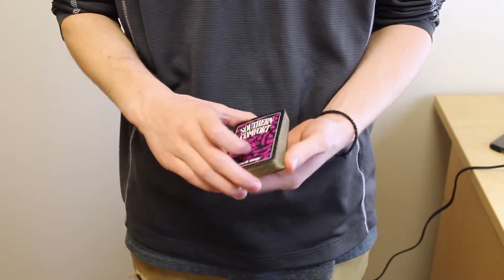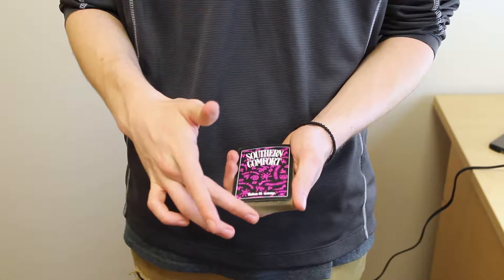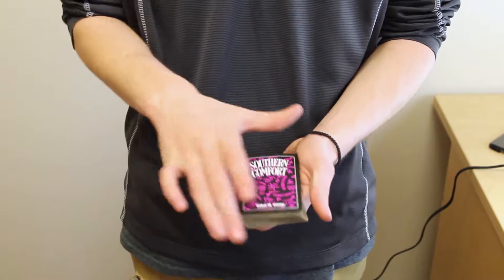Let's check out the flourish. You're going to start in Mechanic's Grip, and you're going to pinch the deck with your middle finger and your thumb on the outside of the deck, on the side that your dominant hand is on — the hand you usually do all the manipulation of your cards with.